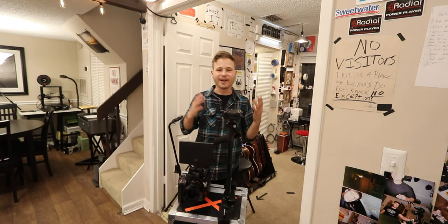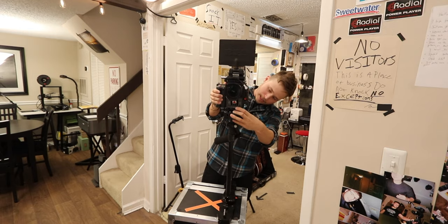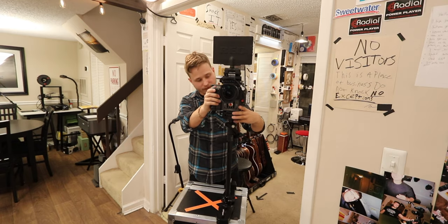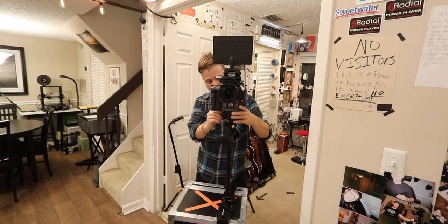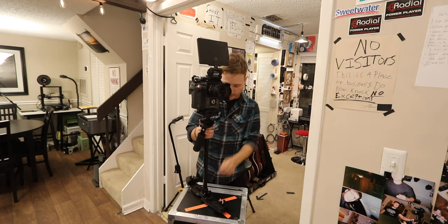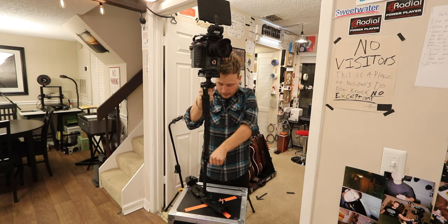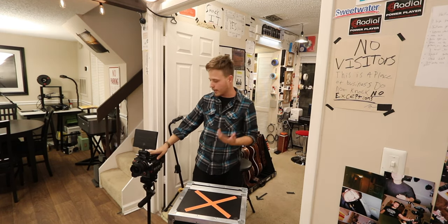Right now I have the fly cam here next to the RED and I'm going to get the RED mounted onto the fly cam. I'm really used to doing a lot of run-and-gun type of film work — very fast-paced — and I like that style. I'm going to lock this in, and I know from using this rig a lot that having it down low just isn't going to work, so I'm going to bring it up. That's good for at least getting it somewhat balanced.